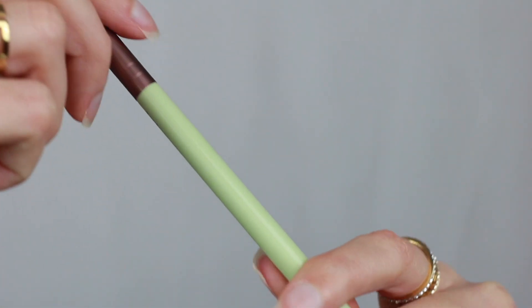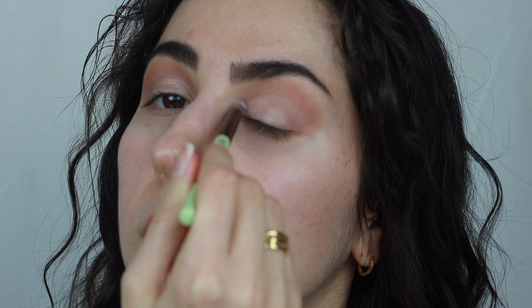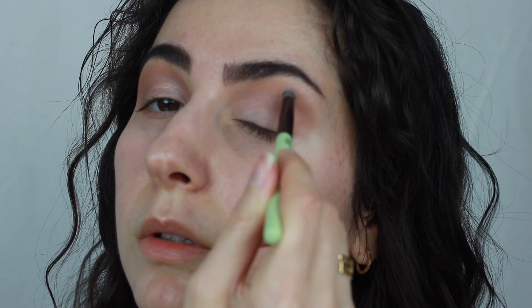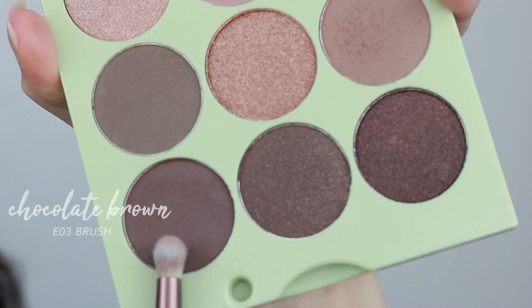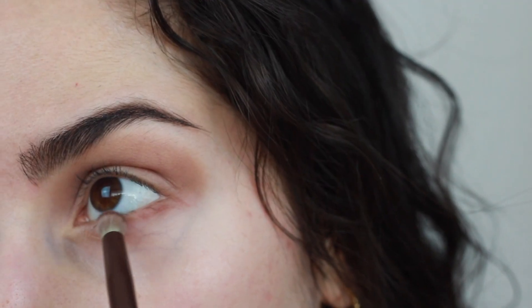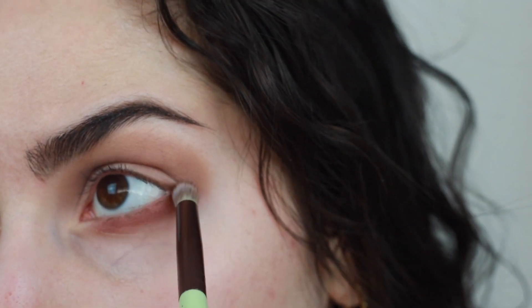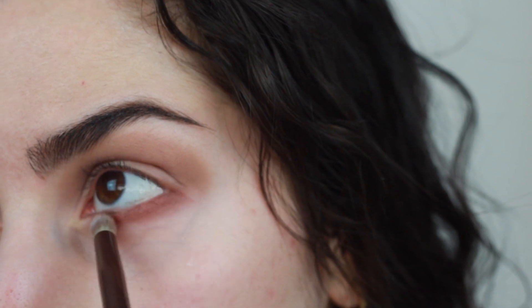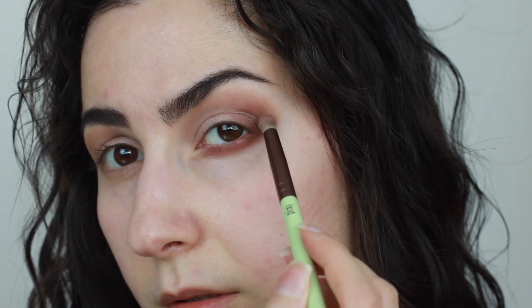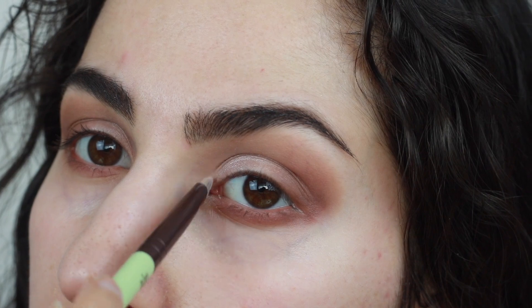I'm taking the shimmer up to the crease and then using the E03 brush to blend out the area where the shimmer meets that matte brown. Going back into the Natural Beauty palette, I'm picking up Chocolate Brown on that same E03 brush, pressing this right along the lower lash line, then using small back and forth motions to blend it out. I'm extending that same color onto my outer V to deepen up the eyes and give them more dimension. For an inner corner highlight, I'm using whatever is left on my brush of Pink Luster.